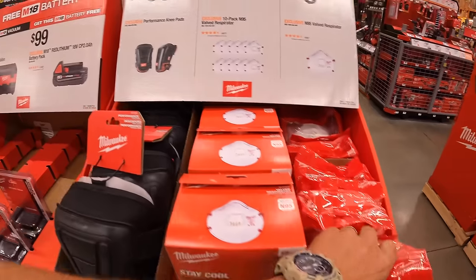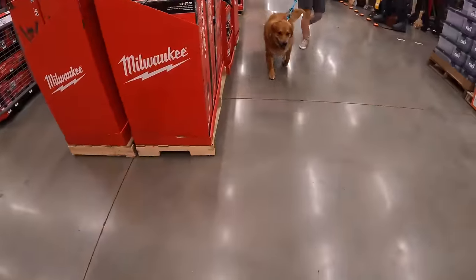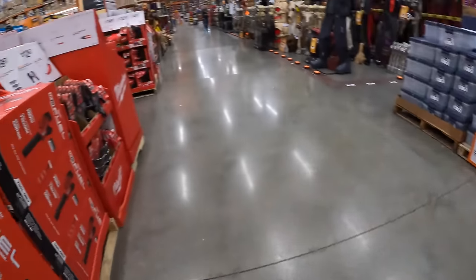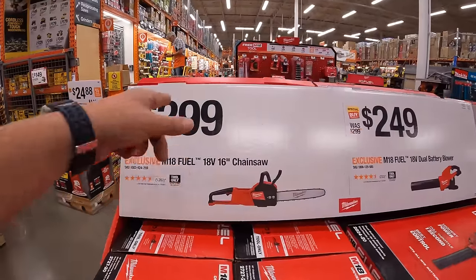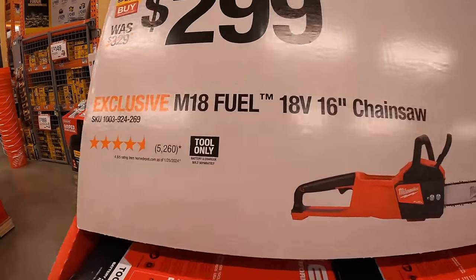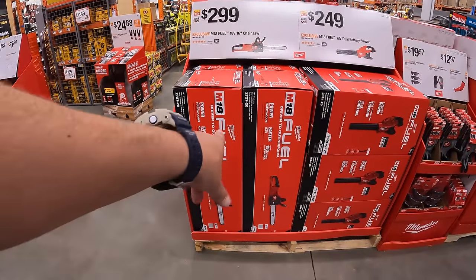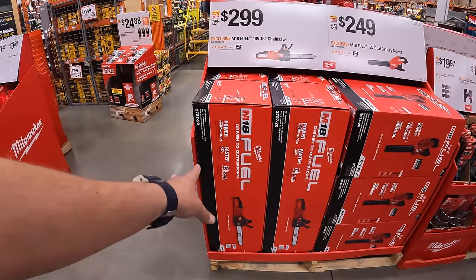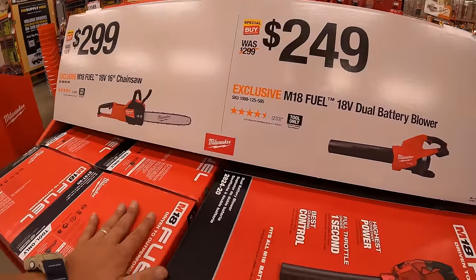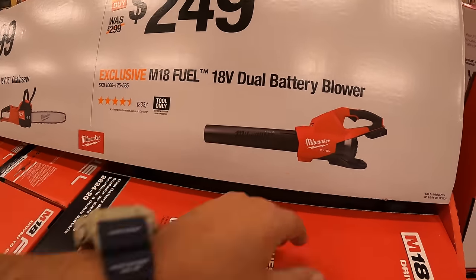Again, these sales are ending October 20th. Moving on, for $299, the 16-inch M18 Fuel chainsaw — tool only. It's not winter yet — branches are falling, grass needs cutting, bushes need trimming. Lawn tools are not done just yet. For $249, the M18 Fuel dual battery blower, tool only, comes with a couple of nozzles.